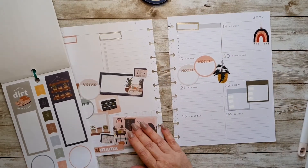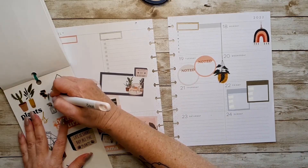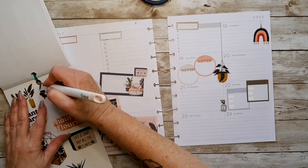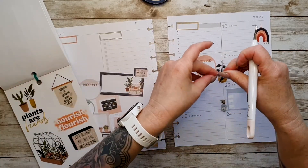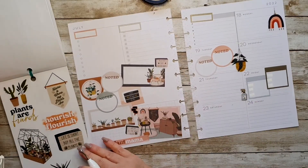All right, let's get back to some of these little things and put one there like that, and one there like that, just to fill up some spaces.